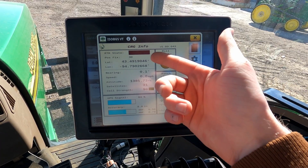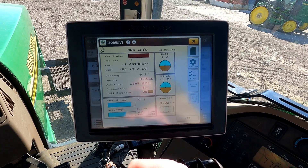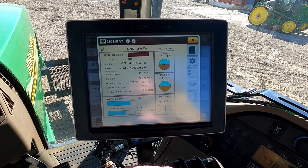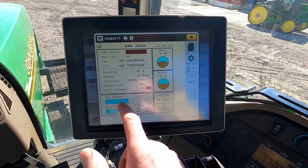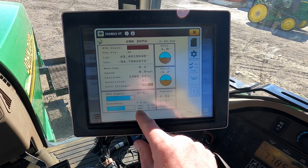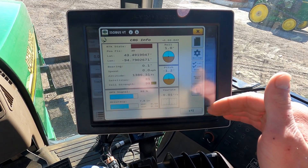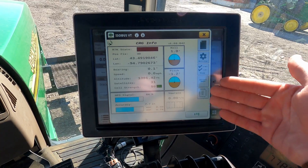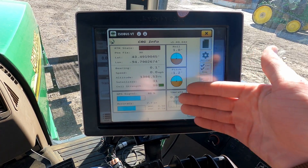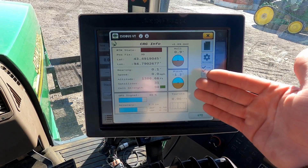The main page shows your basic things like RTK state, position fix, latitude, longitude, bearing, speed, altitude, how many satellites you have, your cell connection strength, your GPS signal, your accuracy, and your HDOP and VDOP, which is important for people who are doing things like tiling or elevation work. Typically you don't really do anything on this screen — it's just your general overview.